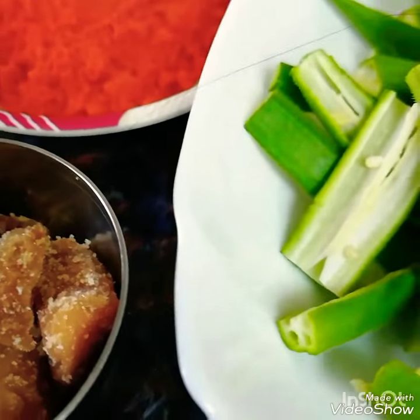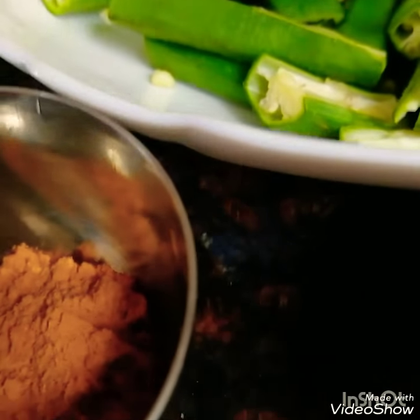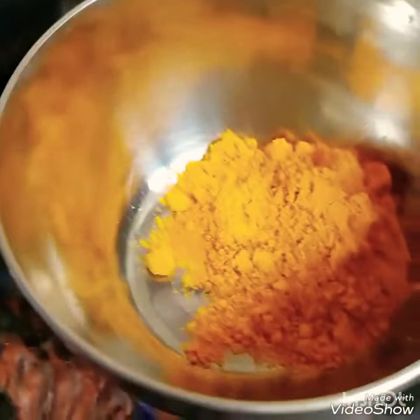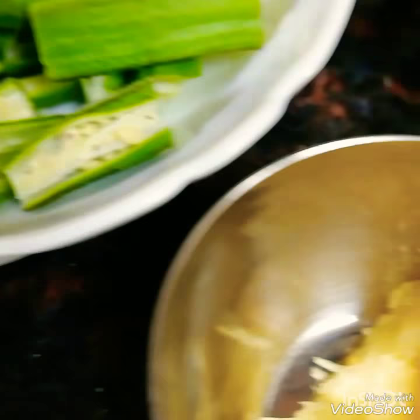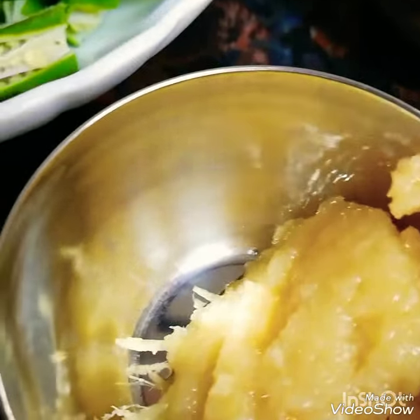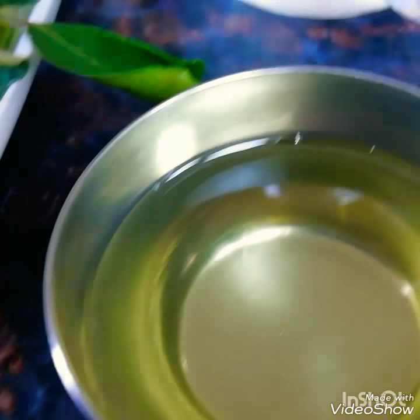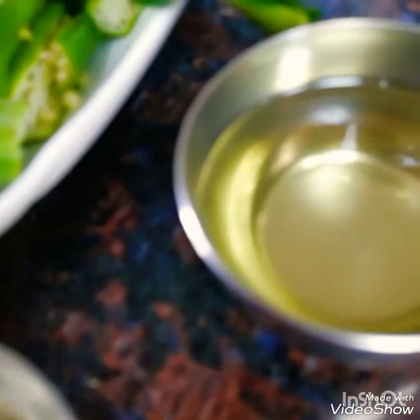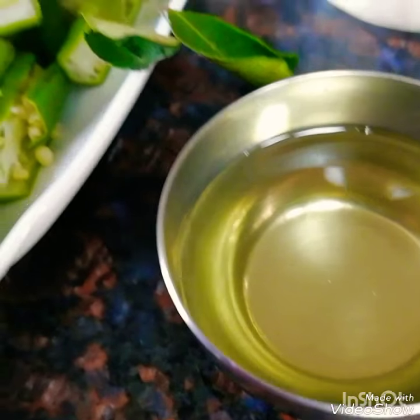Let's mix it. Add 1 teaspoon of ginger garlic paste, then 1 tablespoon of ginger garlic paste. It's a very tasty taste.